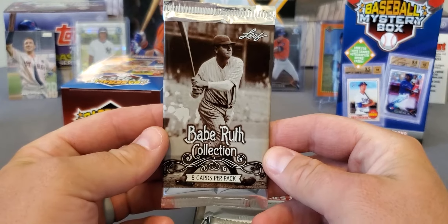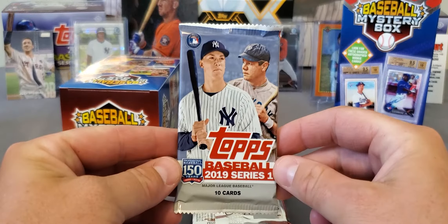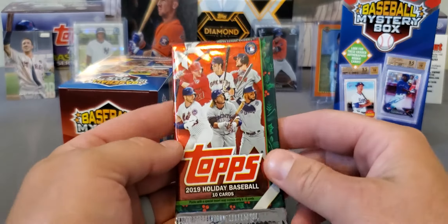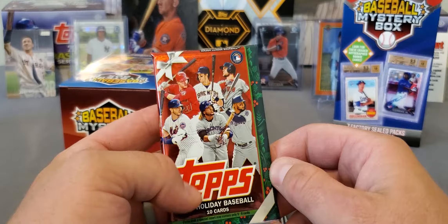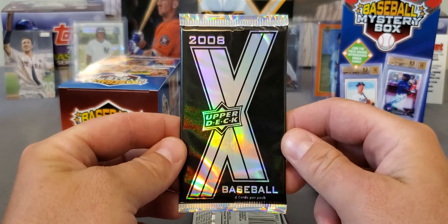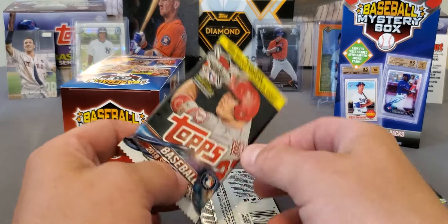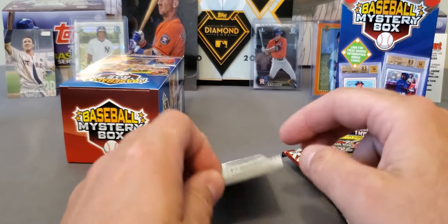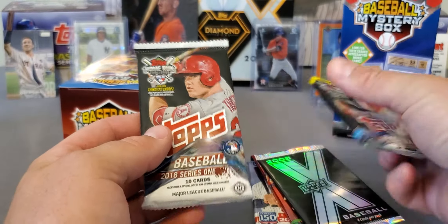We got this Babe Ruth collection — not really hitting on much. 2019 Series 1, not a really good product as of now. And this one's not a bad one — 2019 Holiday, got all your big four, not bad. 2008 Upper Deck, and I don't know a whole lot about that one. We got an 18 Series 1, which is not bad at all, and another 18 Series 1. So for 20 bucks...